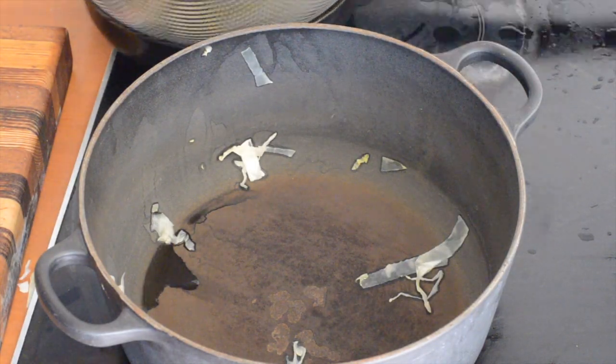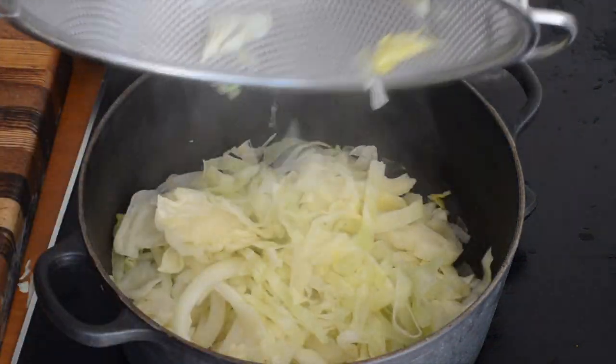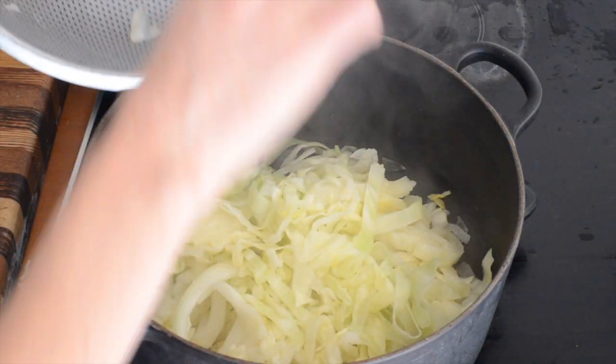So I've cooked my cabbage, just had 3 minutes. You just want it to be tender but still a little bit crunchy is fine. So I've drained it.